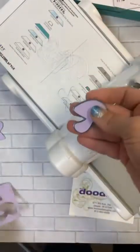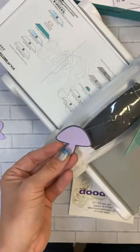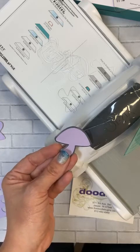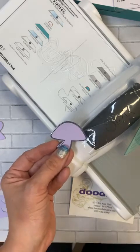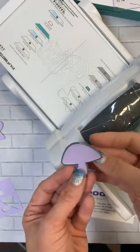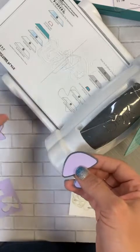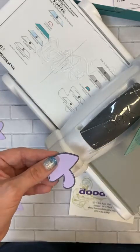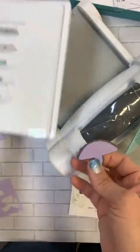Cut out great! I also ran a die that we've used and abused for probably 15 years and it cut out great with this regular sandwich. That's a tough die because it's about met its lifespan, but it did great. Now if you need a little more oomph, that's when you want to bring that shim into play. But now what I want to do is emboss a cut shape.